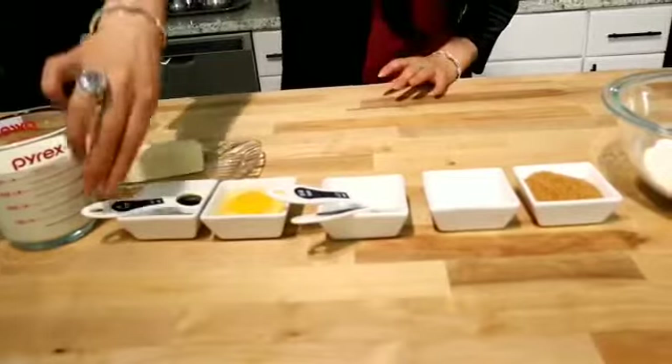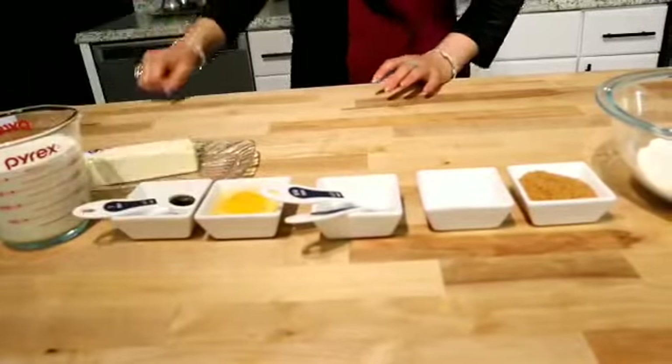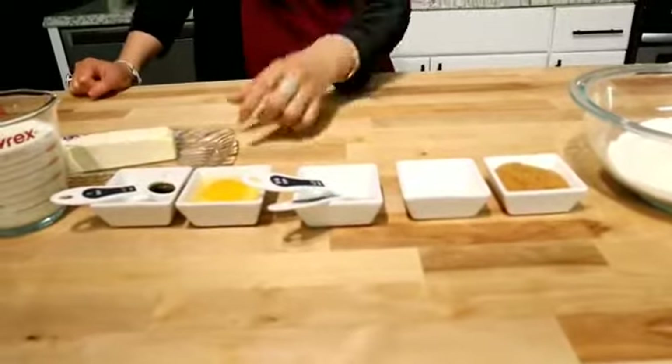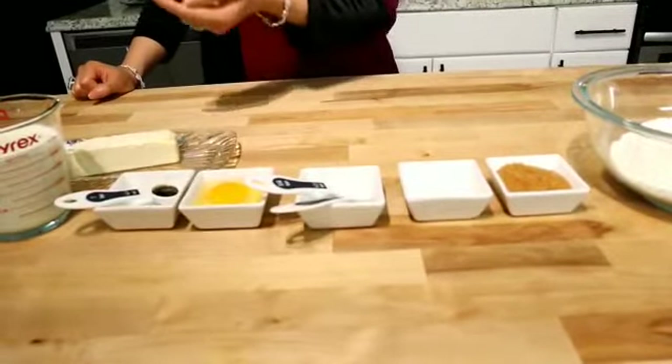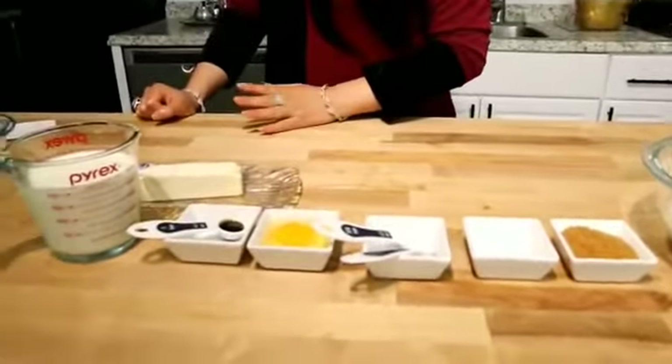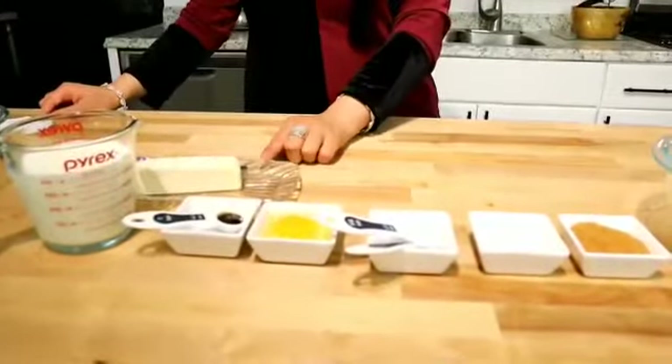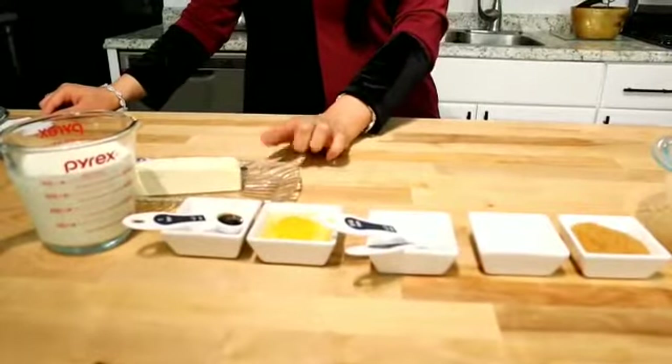I have made vanilla paste, that's why I use 1 teaspoon. If you have liquid vanilla essence, you need 2 teaspoons. With this, we will take 2 cups of milk, and 1/4 cup of butter — if it is in a stick, that will be half a stick.